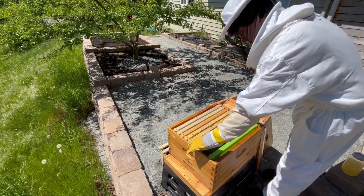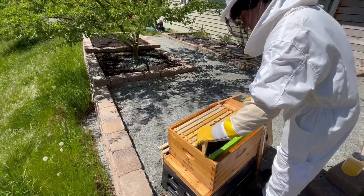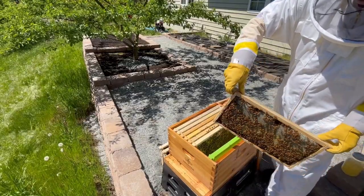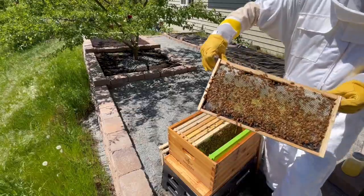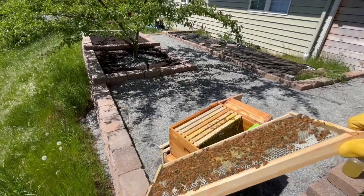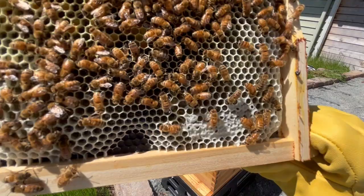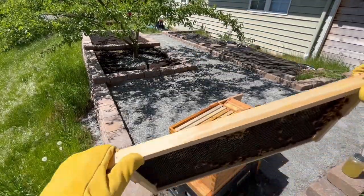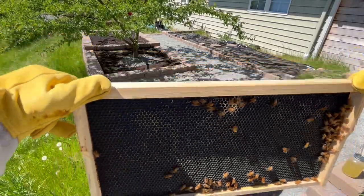Moving on to the next frame, this is where the active colony starts. I see a good amount of drawn out wax, and there are only some small bare spots. This frame looks to be all resources, and I didn't see any eggs or larvae on it at all. I could see about a 50-50 mix of nectar and pollen. I was really excited to see some capped honey in the corner, and this is this colony's first ever honey that they've made. After a brief moment to look for the queen, I flipped the frame over, and it looks like the bees have only developed one side so far.